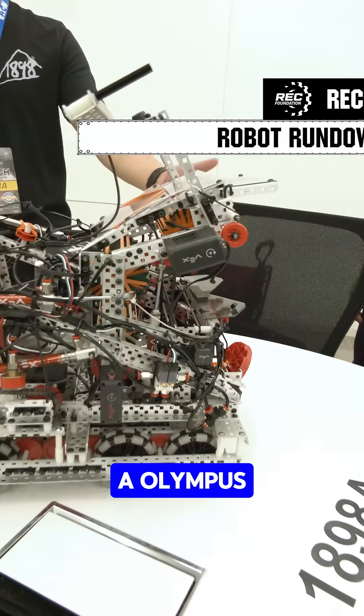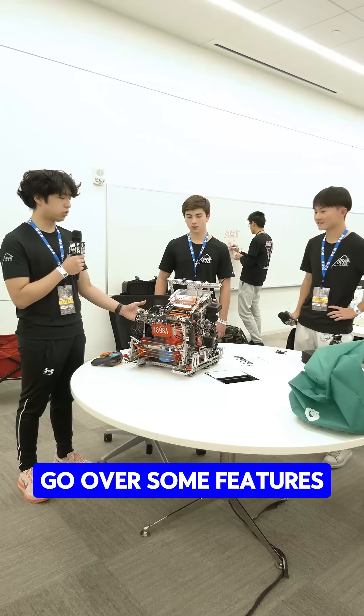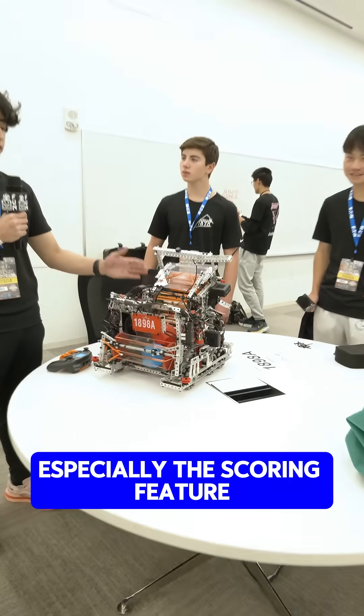Hi, I'm Ricky from 1898A Olympus, and I'm going to go over some features of our robot, especially the scoring feature.